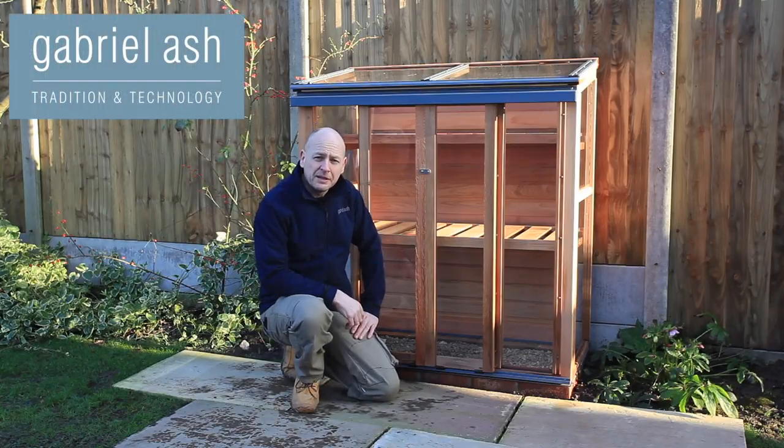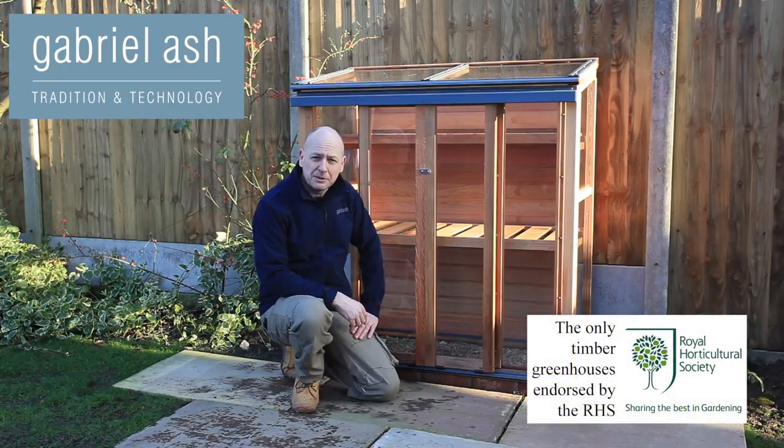The Gabriel Ash upright cold frame is an ideal standalone mini greenhouse, and here are my top tips for using it through the winter months, January through to March.